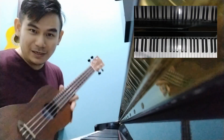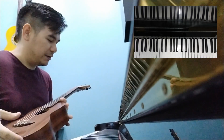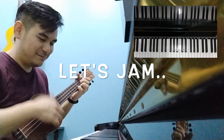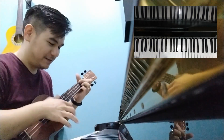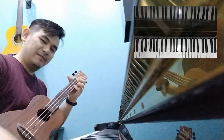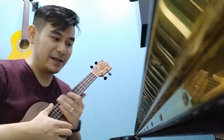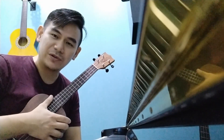So now, the ukulele is in tune to the piano because we use the piano as the reference. Yeah, so you can jam. The ukulele is in tune with the piano. If you learned something in this video and really enjoyed the lesson, please subscribe to my channel and hit the bell notification icon to be updated with new content.